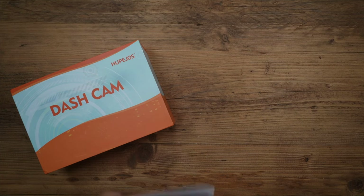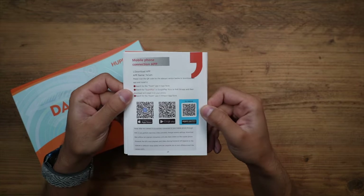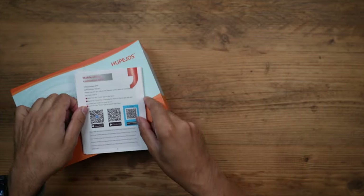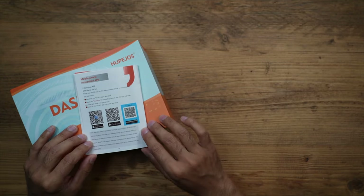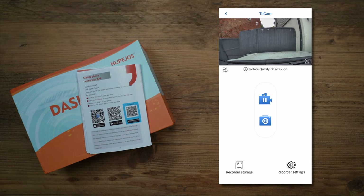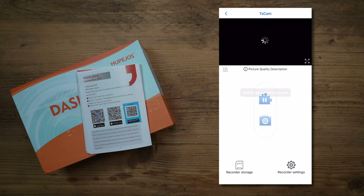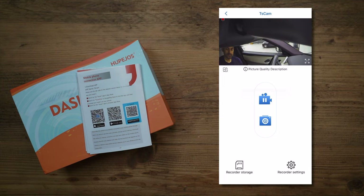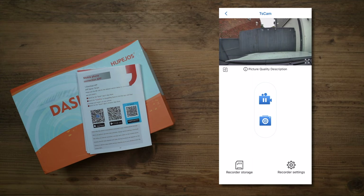I'll show the QR codes so you can pause and find the app on iOS or Google Play. Remember you need the dash cam powered on and be connected to the dash cam's Wi-Fi for the app to work. In the app you'll see the front camera as the main view by default. There's a switch button next to the picture quality description that lets you cycle through all four cameras - back, left, right, and front - with a very quick and responsive live view.